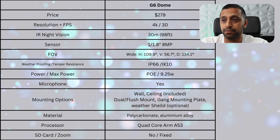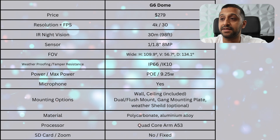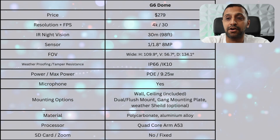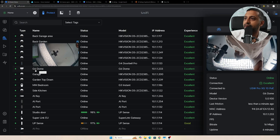You get the wall and ceiling mount included, and optional accessories include the dual flush mount, gang mounting plate, and weather shield. The body is polycarbonate mount and aluminium alloy, with a quad-core ARM A53 processor. There's no SD card slot and it's a fixed zoom. The IK10 rating means it can withstand a 20-joule impact — equivalent to a 5 kg hammer from 40 cm — without any damage to the camera.